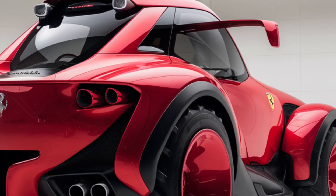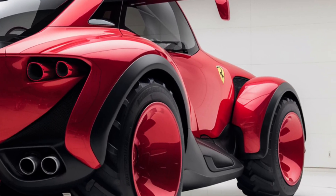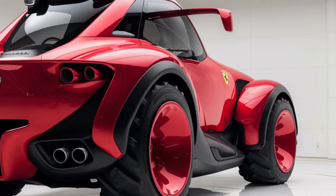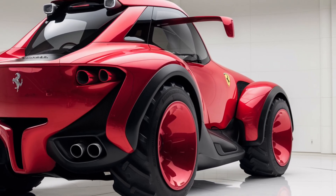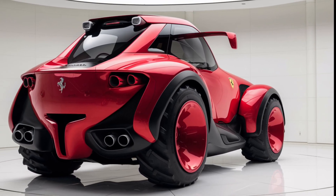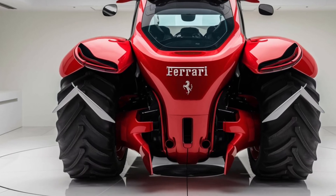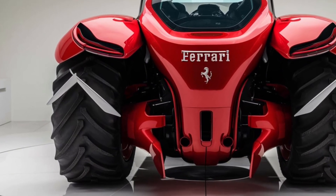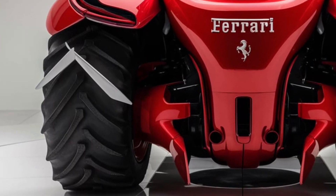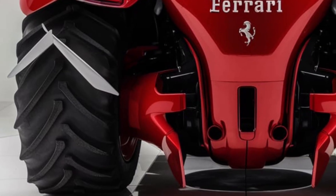But don't be fooled by the tractor's good looks. Underneath that sleek exterior lies a machine designed for hard work. The Chromo 35 sits on large, rugged tires built for handling any type of terrain. The tires provide superior traction and stability, crucial for farming conditions, and their design helps reduce soil compaction, which is a huge plus for maintaining soil health. The ground clearance is impressive too, allowing this tractor to navigate uneven landscapes with ease.